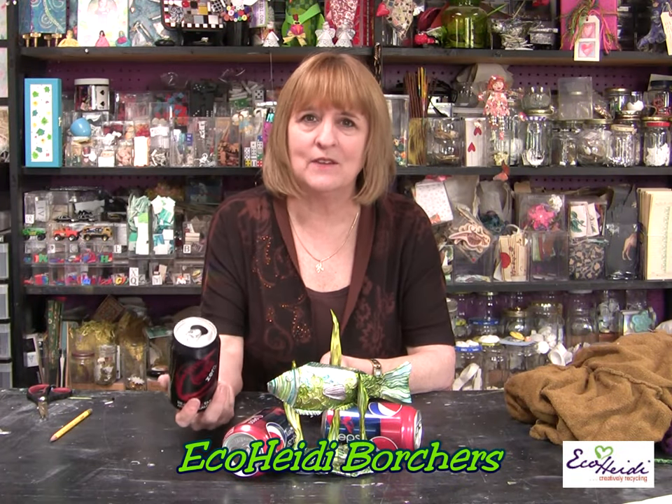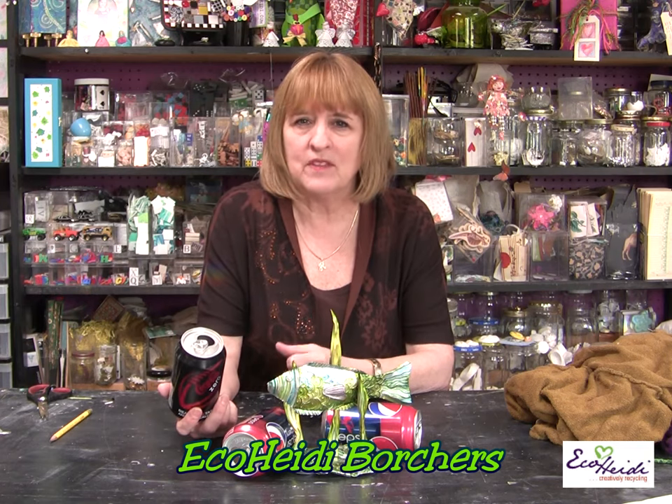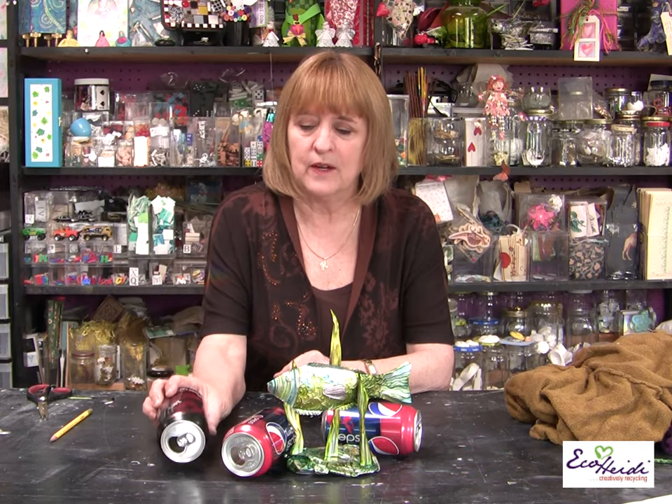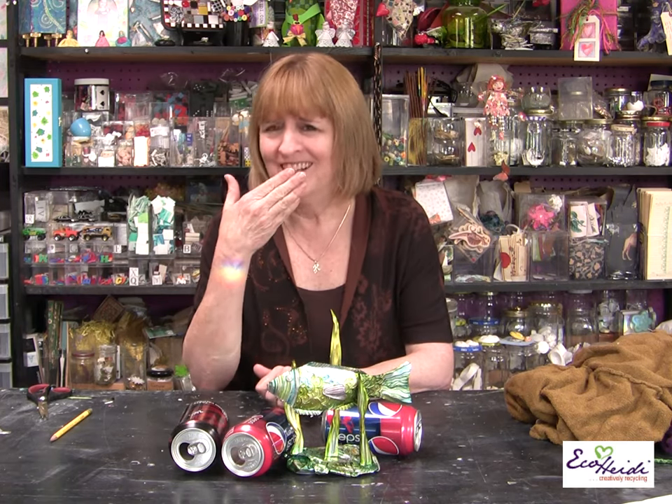Let's talk about versatile soda cans. I love soda cans — I love the colors of them, I love to create with them. I have a whole line of jewelry that I've made out of soda cans. The funny thing is I don't even drink soda, but I love to use them. I have friends that drop them off at my front door so I can create with them, or sometimes I just go buy them and pour them out. Take a look at this fabulous sculpture I came up with.